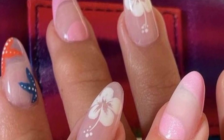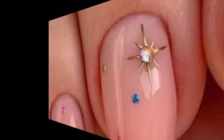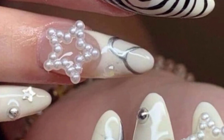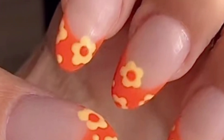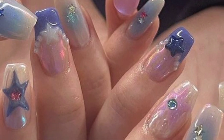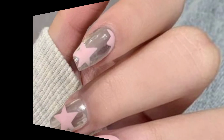Incorporate metallic shades like gold, silver, or rose gold into your nail art — whether you opt for a full metallic manicure or use metallic accents and details, it adds a touch of glamour and sophistication. Sometimes less is more: embrace minimalist nail art designs with a neat natural or nude base color, and add some delicate lines, dots, or negative space details. This clean and understated look is elegant and perfect for any occasion.